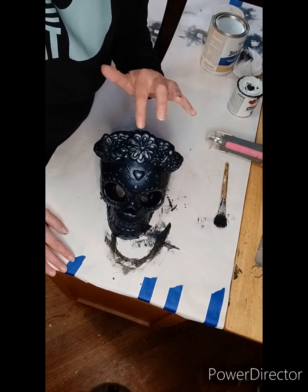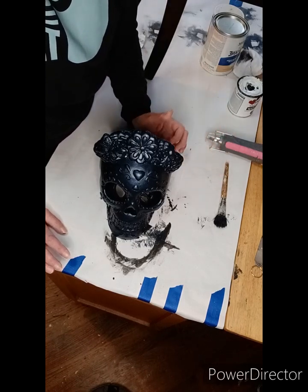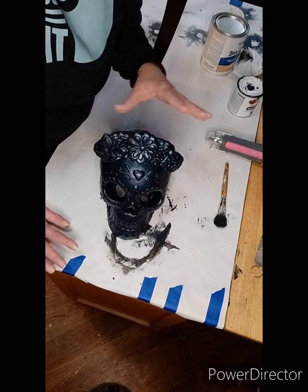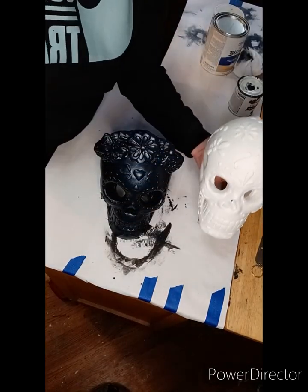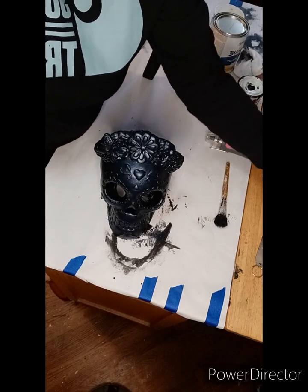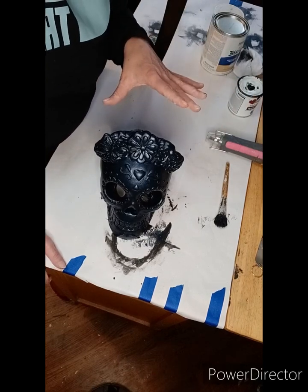Once this is all dry I'm going to start going into all these beautiful details and hit them with some beautiful metallics — bright vibrant metallics, maybe do some gold leafing — then give it a good seal. I believe I'm going to do them as a matching set, so that's where we're going.